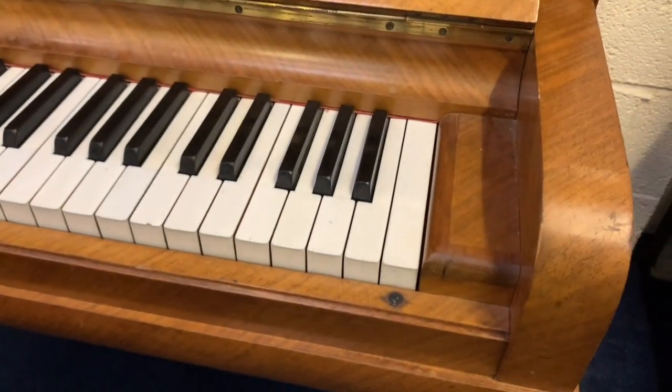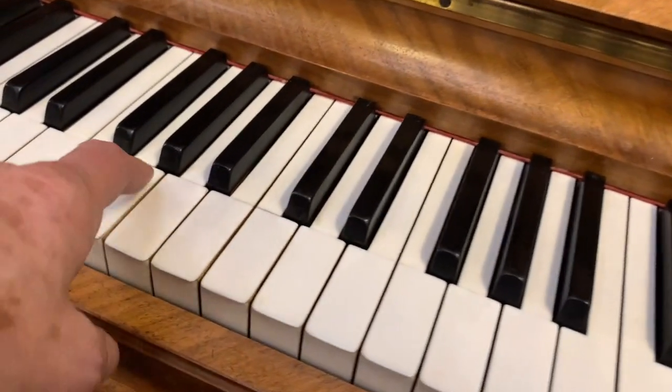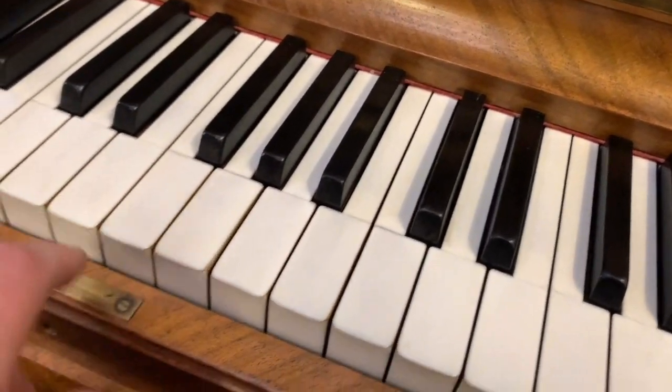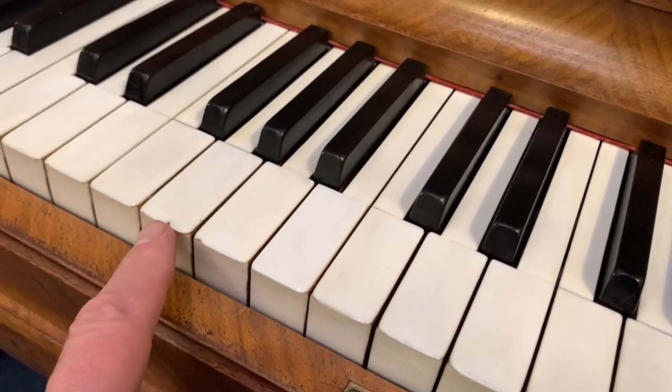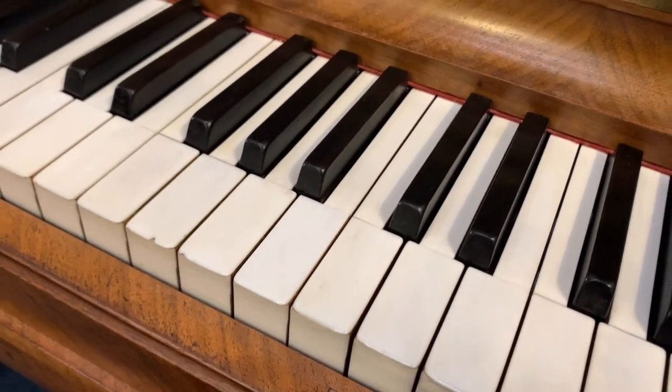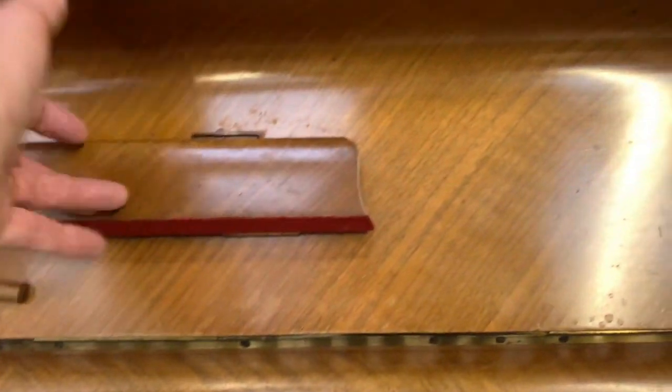The ivory keys are in extremely good condition. There's one or two in the center that have come off and been put back on — we'll try and improve those lines there. There's an assessment of what we might be able to do to improve the piano. That chip I'm pretty certain we can disguise very well. Let's have a look at the rest of the case.